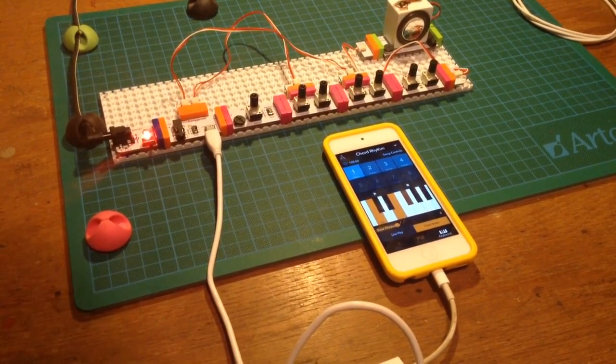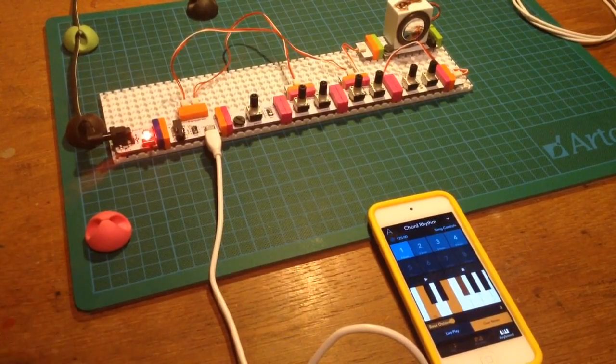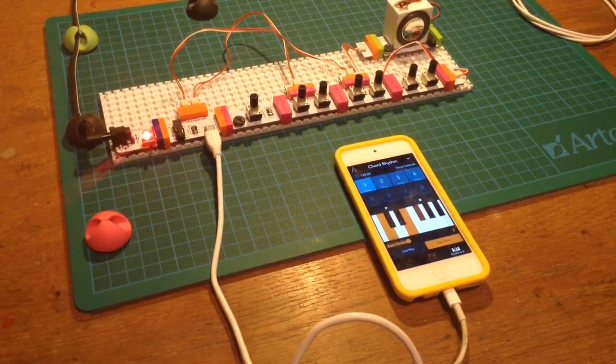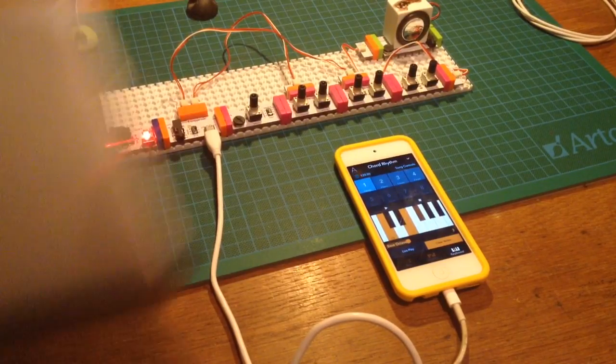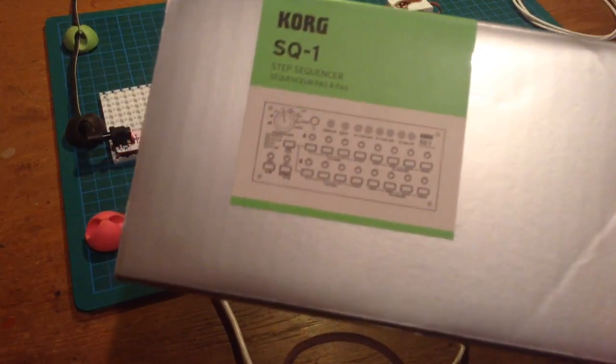This is just a quick test of the iOS app RP, I think it's called. It's an arpeggiator. I've gone right off sequences like this one, which will very soon be for sale.